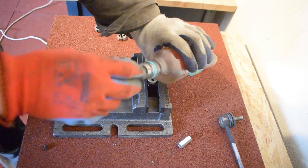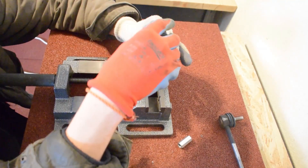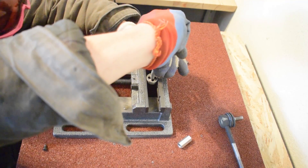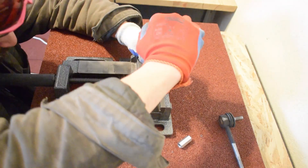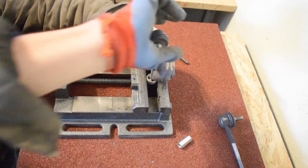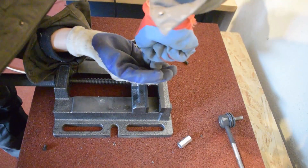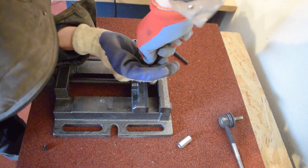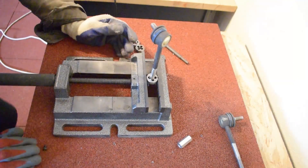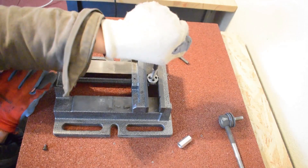Threading the rods is the most difficult part of this DIY job because you have to be really accurate. Human hands aren't perfectly accurate, so take your time and make sure the rod goes straight into the threading die so the thread ends up nice, even, and straight. I do not recommend using the threading die holder that comes with the kit — especially if it's a cheap kit. Instead, I put my threading die in a table vise, clamped it down, and had much more control to make the thread accurate and even.